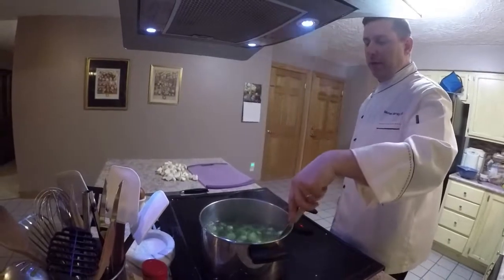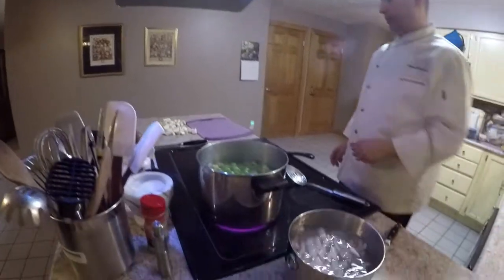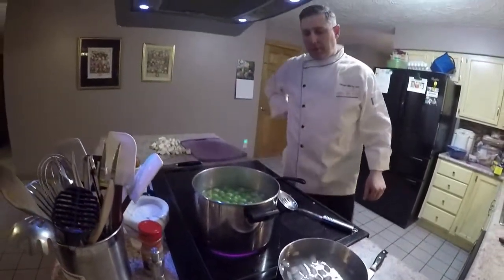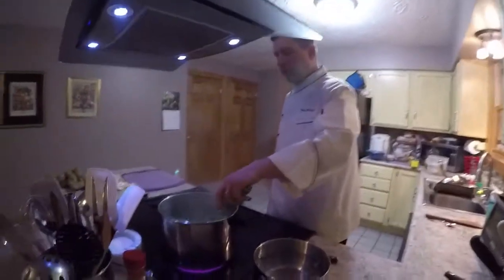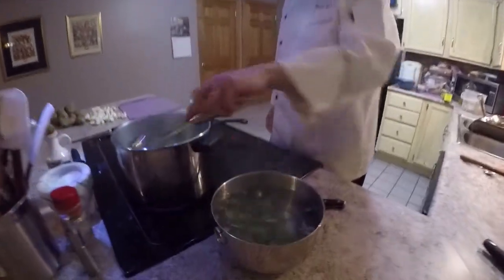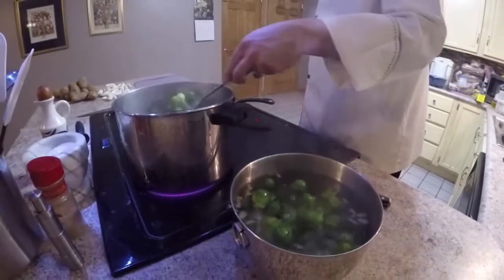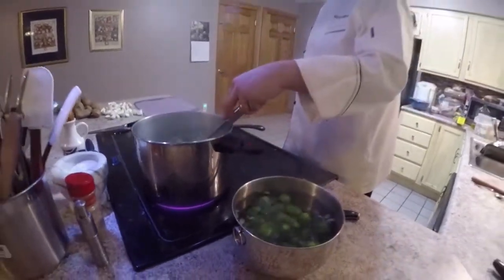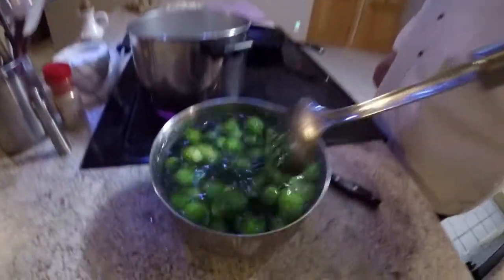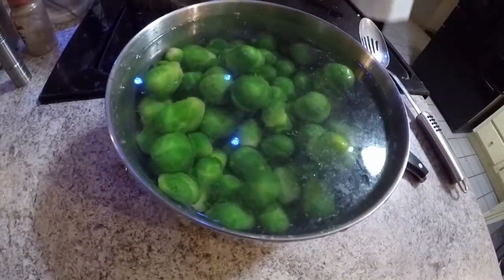Just a really quick blanch — got some salted water, a little ice water to shock them because I do want to stop the cooking. I'm going to overcook this real easily, so let me start pulling these out. I don't want to over-cook them — under-cooking is fine. If they're small enough, I could probably get away without blanching them. When you blanch something, about the same amount of time as you cook it is usually about the right amount of time to chill it.